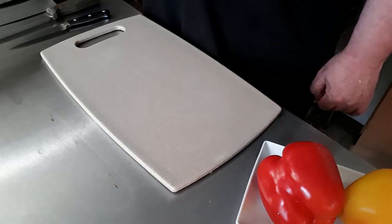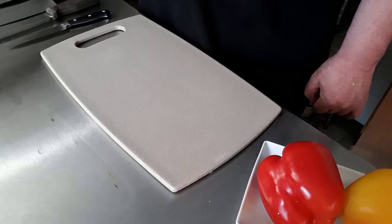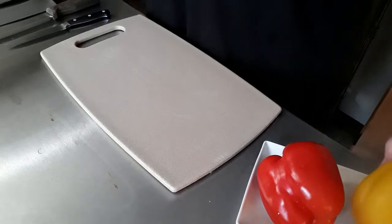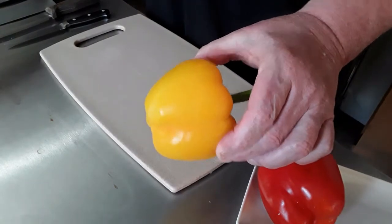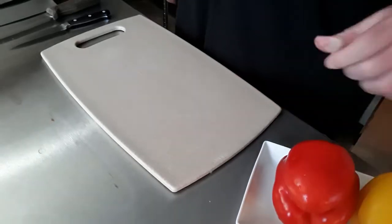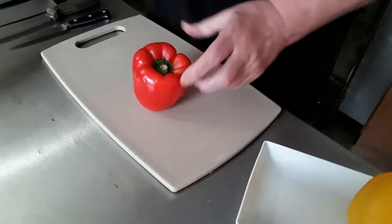Hi, this is Chef Dennis and today I'm going to be coring sweet peppers and slicing and dicing. We've got two different colored ones here — yellow and red. Let's start with the red.